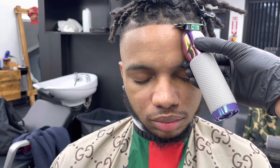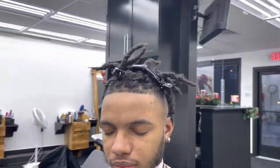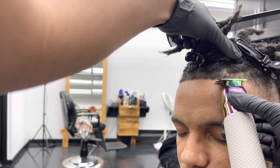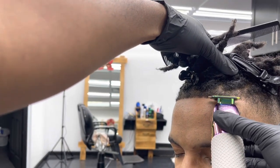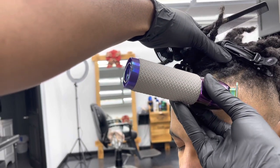Keep everything natural — you don't want to push anything back, just line it up naturally so when they get out the shower it's still naturally sharp. Don't be scared to go up on the corners either. When I first started, that was my mistake — I used to be scared to go up on the corners. Just make everything even.